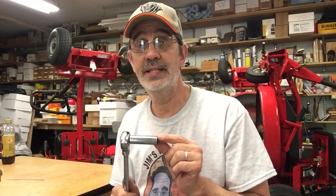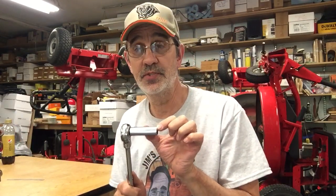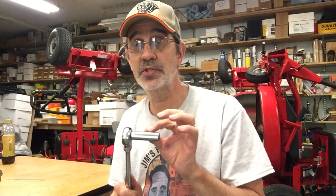You need a 9/16" socket — either a deep or a medium socket. A standard socket won't do it. And a ratchet. And I'll show you how to elevate your deck.